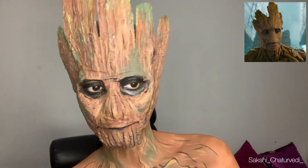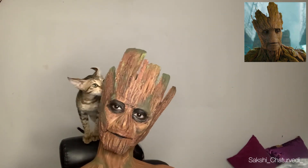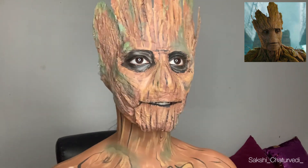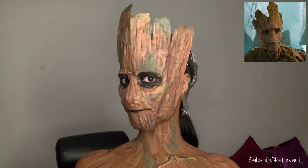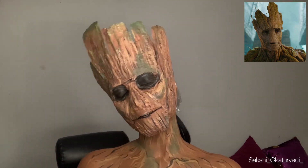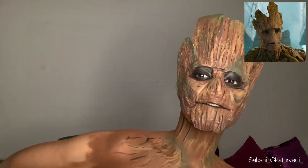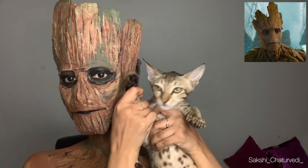Oh my god, don't eat it! I'm just going to go and shoot. I hope you guys enjoyed watching this video. This is so weird that you cannot see that I am talking. This was it. My Instagram ID is sakshi underscore chaturvedi underscore. Please give it a like and subscribe to my channel if you want to see more such videos. My cat is also trying to say hi or bye, I think. Bye bye!